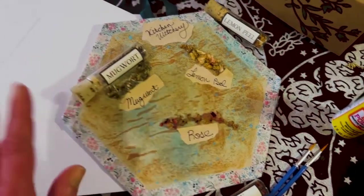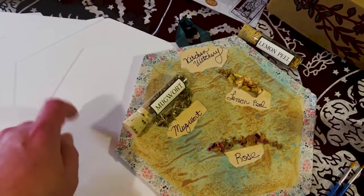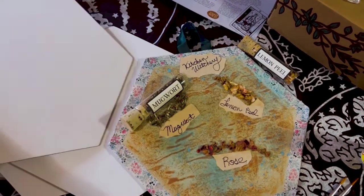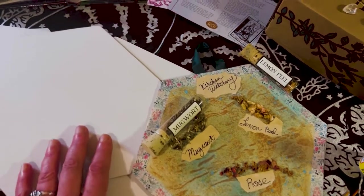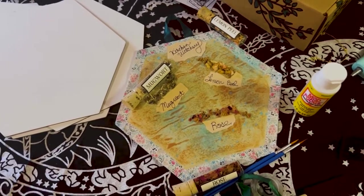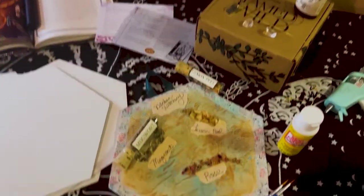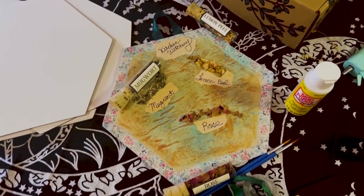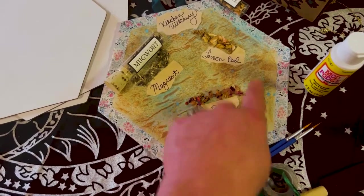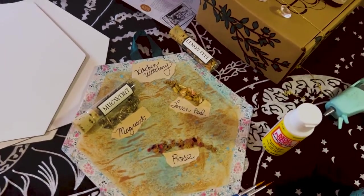I just used the brushes to put the mod podge on and it worked just fine. These are actually really nice, sturdy canvas boards — I just don't think any canvas board is great for pouring. I originally wanted to do a totally different project, but decided against pouring. Now I'm going to show you where this little piece is going to hang. There's still more room to add things, but this is the project I made.